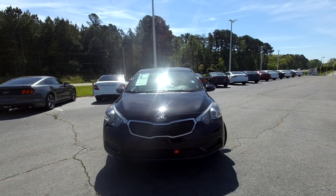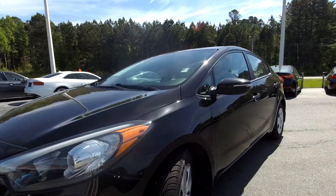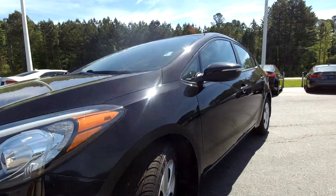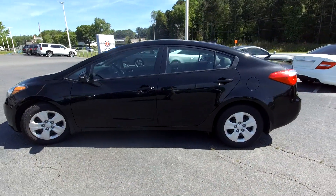Here you are today at Right One Auto Sales, looking at a 2016 Kia Forte. Going to first come down here and check out these tires, looking for tread there for you. Going to take you around the rest of this car, looking for anything major that may stand out.